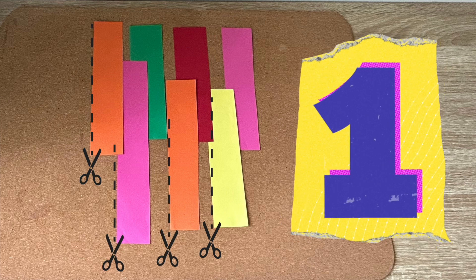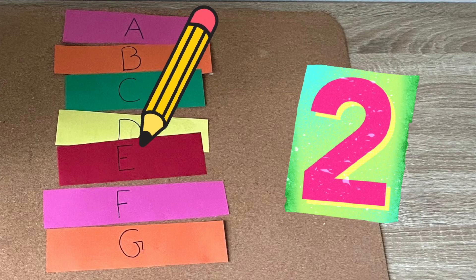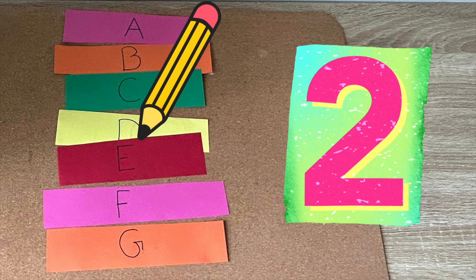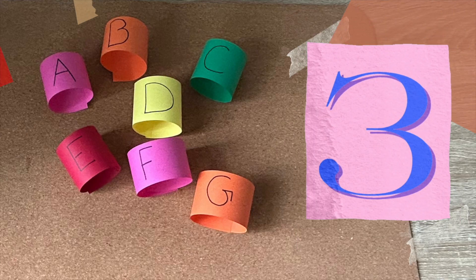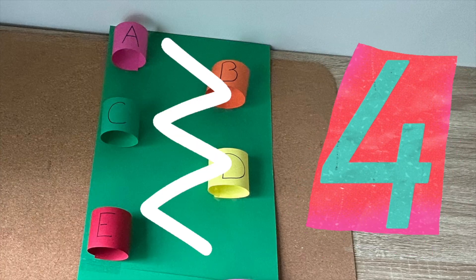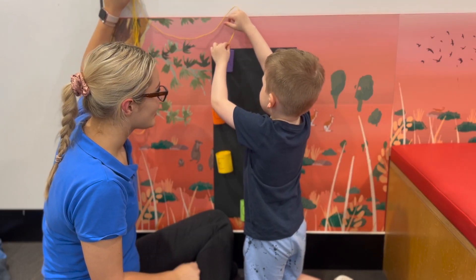First, cut the paper into long rectangles to then roll into a cylinder. Then write one letter of the alphabet on each of the cylinders in order. Then roll a tape into a cylinder. Glue or tape the cylinders going diagonal down the paper from each other. Now it's time to knit the alphabet.